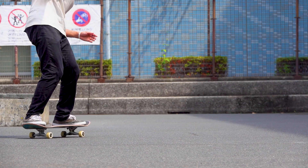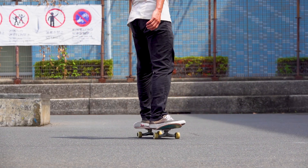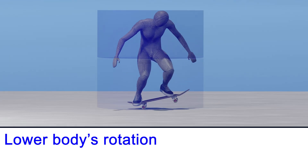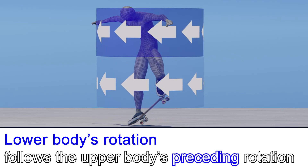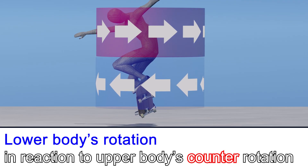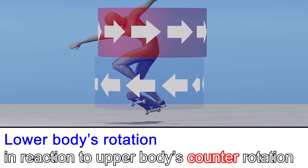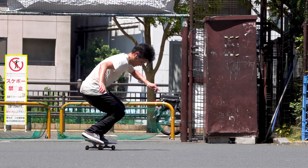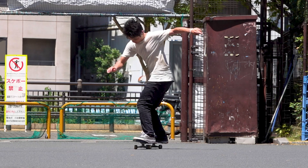A backside 180 is actually composed of two elements: the lower body's rotation that follows the upper body's preceding rotation, and the lower body's rotation in reaction to the upper body rotating in the other direction. Combining them will help you learn your backside 180s more easily.